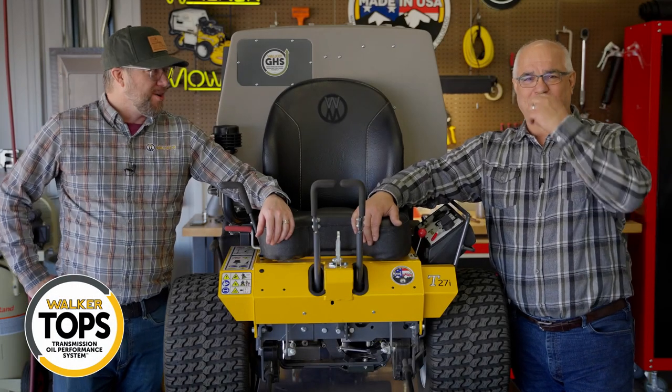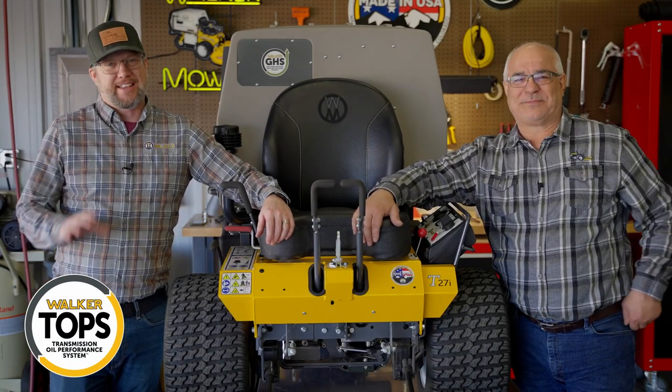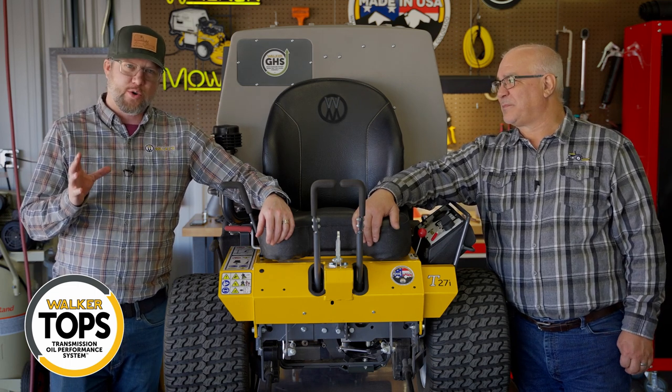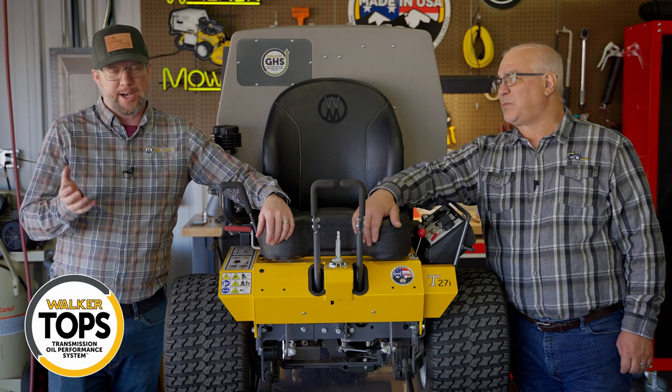Hey guys, it's Daniel from Walker. It's Bruce. Thanks again for joining us. We're going to be doing another Transmission Oil Performance System video, known as TOPS.